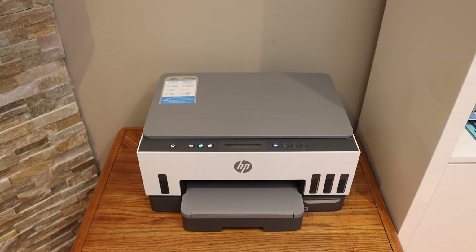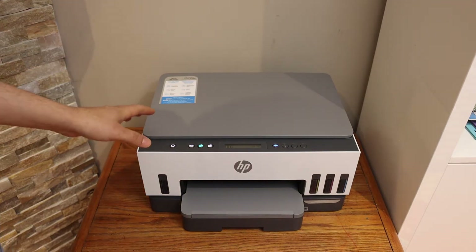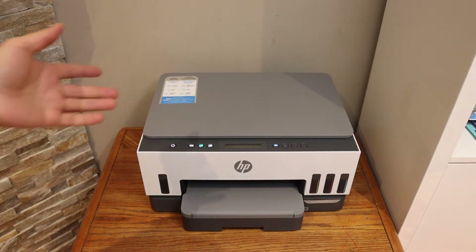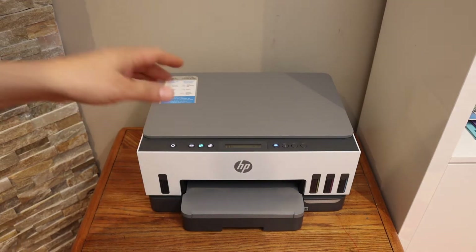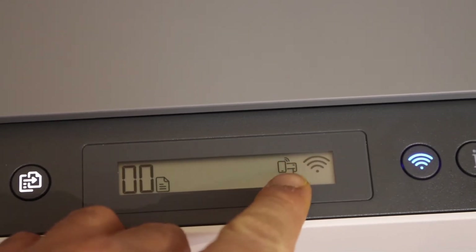In this video I'm going to show you how to do the Wi-Fi Direct setup of your HP Smart Tank 670 printer. The first thing is to activate the Wi-Fi Direct and print a printer information page that has a password. Go to the control panel and check on the screen if you see the Wi-Fi Direct icon.